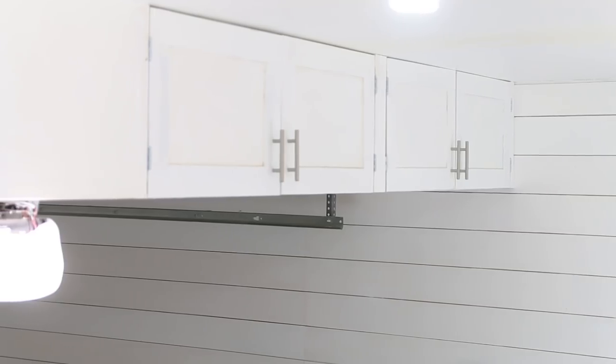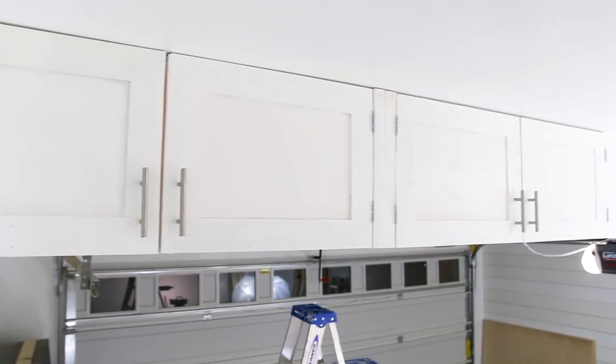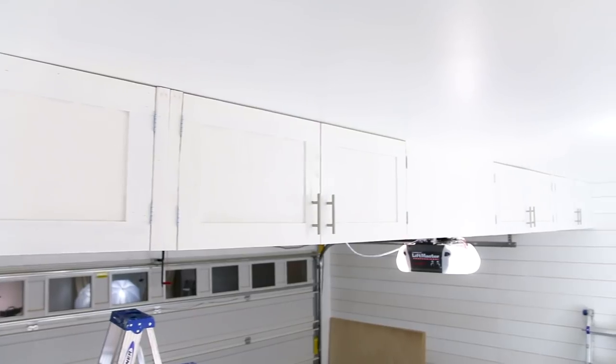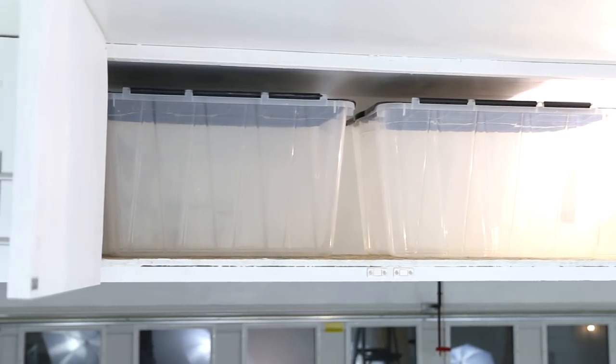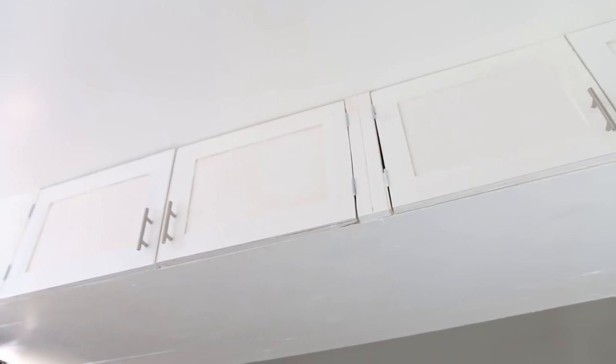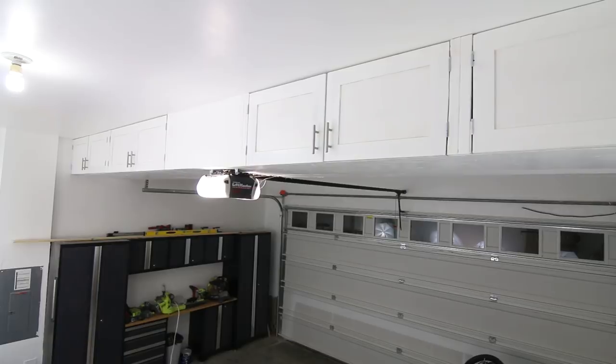Thanks for watching. I hope you enjoyed the video and got some inspiration on garage storage options. The next video I'm going to build a scrap wood storage unit for all the scrap wood laying around my garage. I'm hoping to get my garage remodel and workspace completed as soon as possible, so if you're new to this channel consider subscribing — see you guys next time.